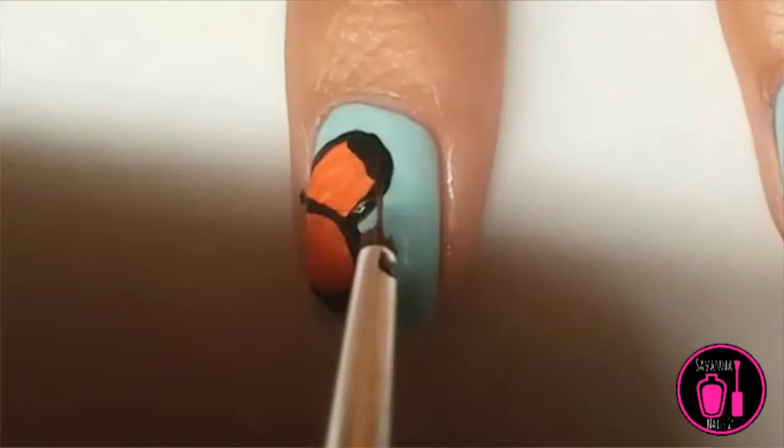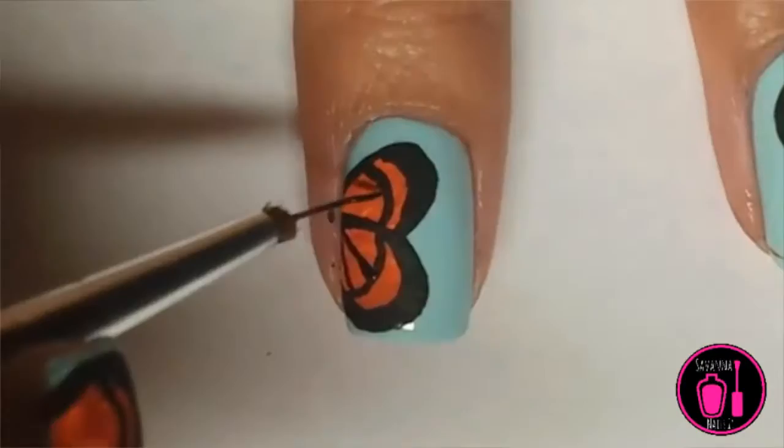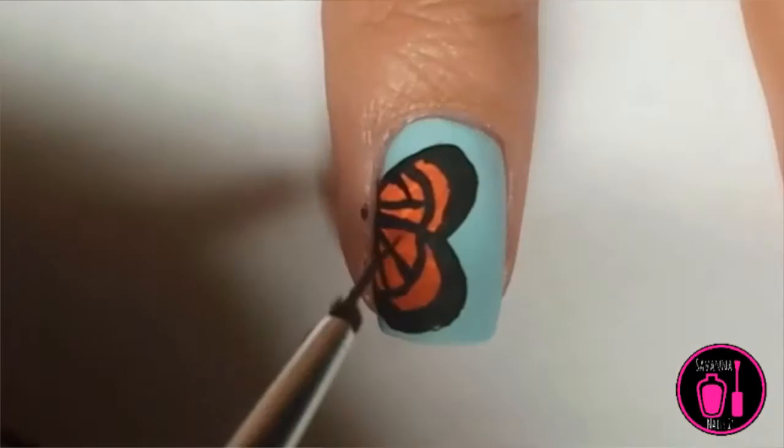Now I'm just using my detail brush in black acrylic paint to draw some details on the butterfly wing. Do not make this perfect, because in the end if it's all perfect, your butterfly won't look realistic. Make some lines kind of crooked — butterflies do not have straight lines ever.